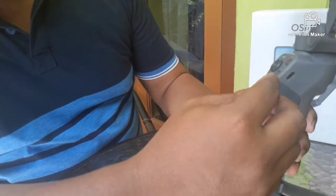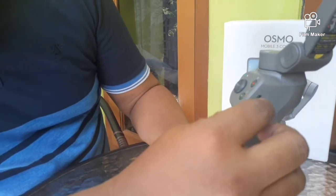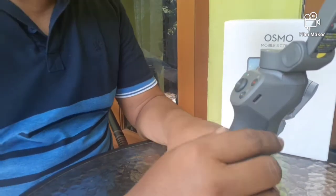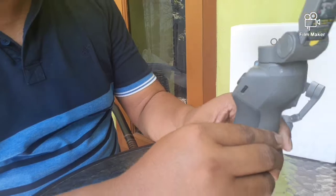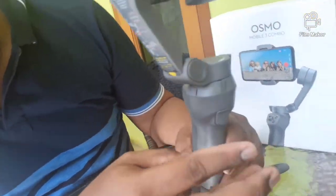Kemudian yang berikutnya, disini ada lubang untuk pengecasan daripada stabilizer itu sendiri. Dan terakhir, di depan ada trigger. Trigger ini sendiri juga nanti ada tiga fungsi.